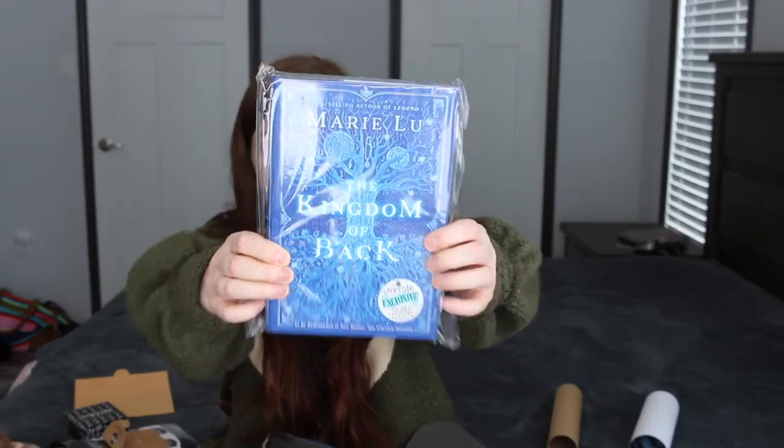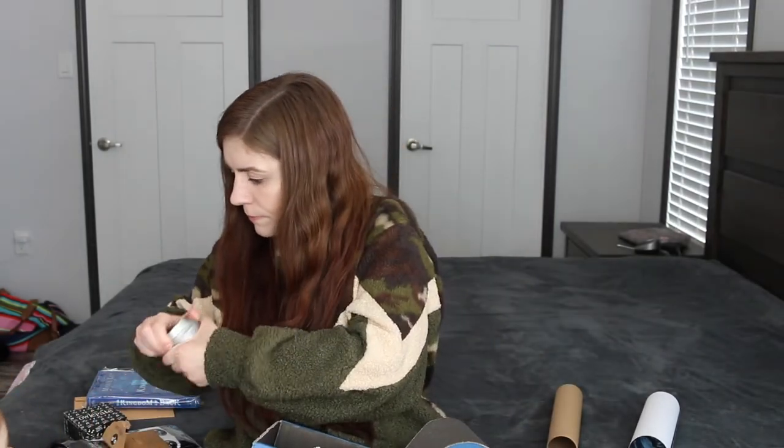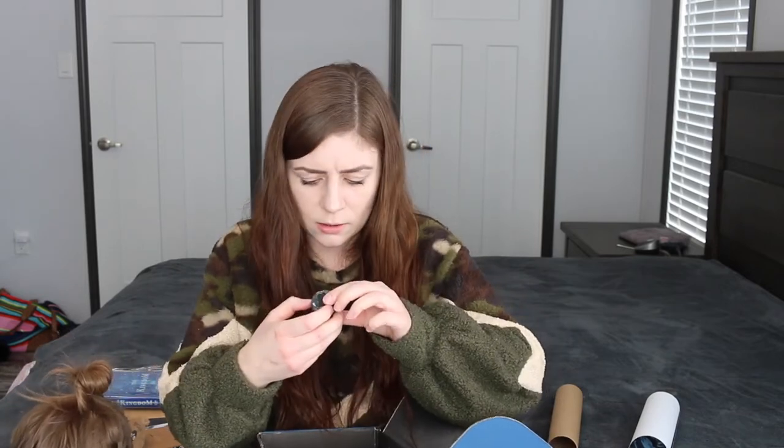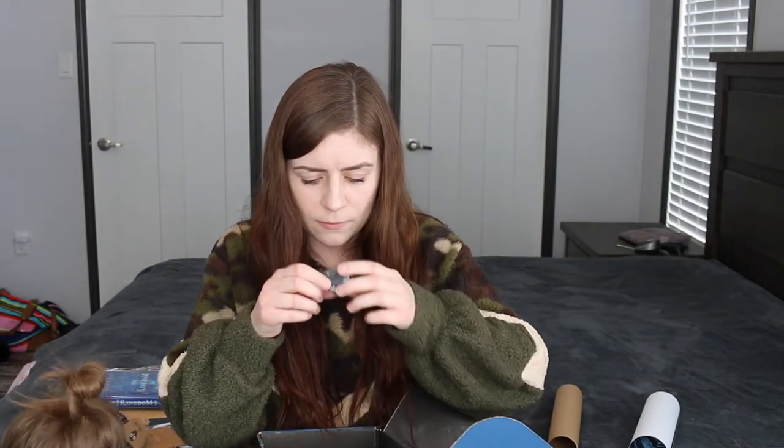The cover is gorgeous. I think the other one had just a black cover — we'll find out in a minute. And there's a little Owlcrate fairytale Bella Luna mint chocolate chip lip scrub, so that's nice. We've never had a lip scrub before. It's not open so we don't want to open it yet — we'll open it after.